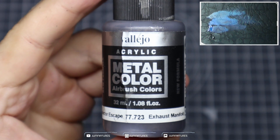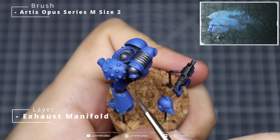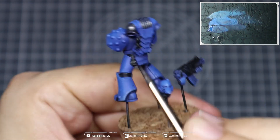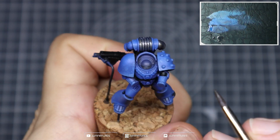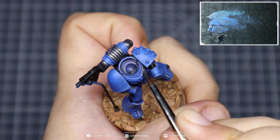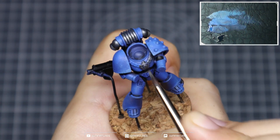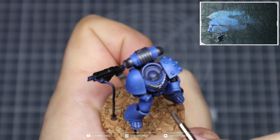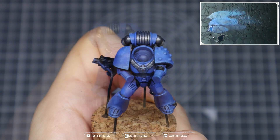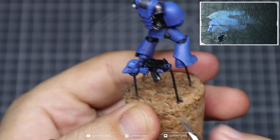Now grab some Exhaust Manifold from Vallejo Metal Color, or an equivalent silver paint, and paint in all of the metallic sections — that's the heat sink on top of the backpack, the exhausts, the strapping across the chest, and any other details you want to be silver. Take your time; it should generally only take one coat as this metallic paint covers really well. Try not to hit any of those blue armor plates, then paint in all of the silver details on the gun.